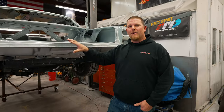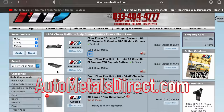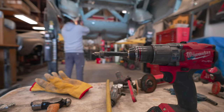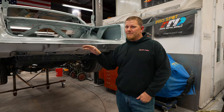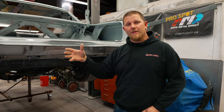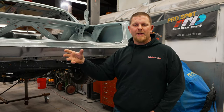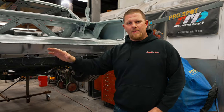You have to research whatever car you're working on and whatever panel — whether that panel is even available. Can you buy it? Do they remanufacture it? Buy the panel and have it in your possession before you actually cut it out of the car. We want to dive into what tools we use to remove this floor pan and how to do it in a timely manner. This whole floor pan was removed in about eight hours, and that's pretty good for one guy by himself.